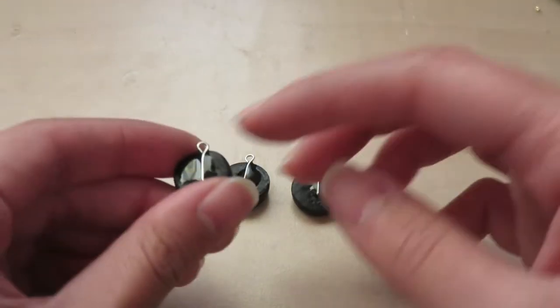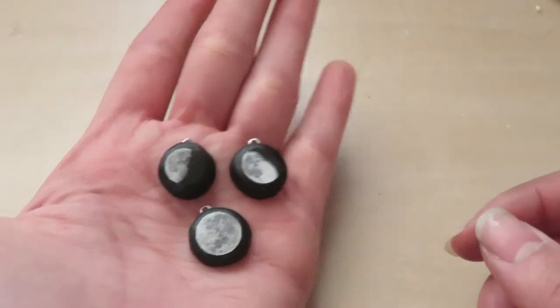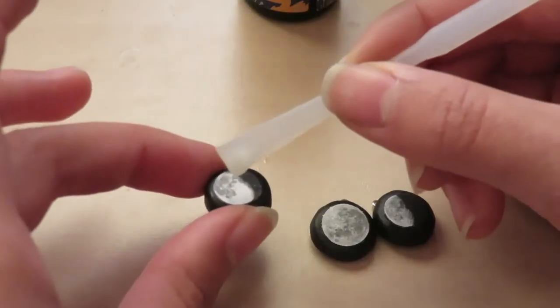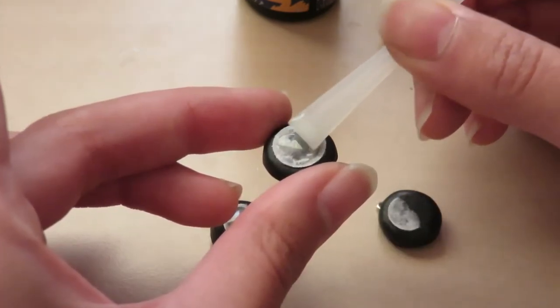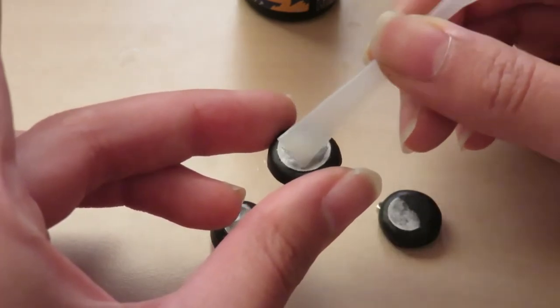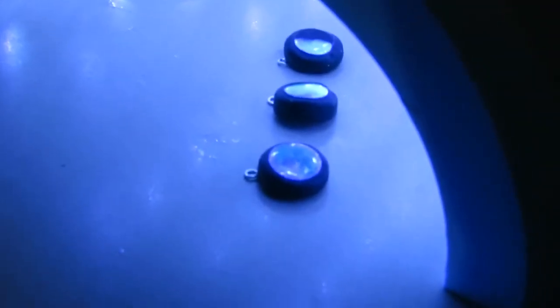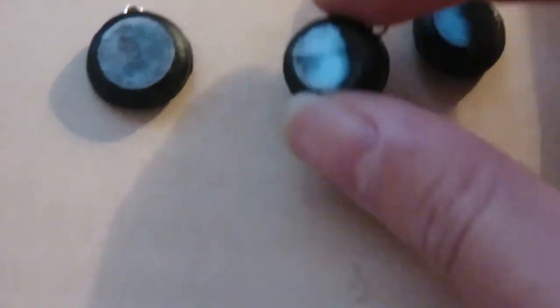So to make your moon charms glow in the dark, you'll need some glow-in-the-dark powder, or you can use glow-in-the-dark paint. I'll be using powder from AliExpress and mixing it with my UV resin. If you don't have UV resin, you can mix it with other things like nail polish, clear glue, mod podge, or any kind of clear varnish — that would probably work. Afterwards, your charms should glow in the dark. This is kind of what it looks like as it's glowing.